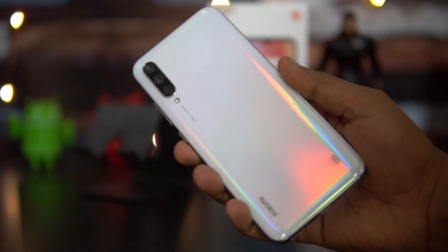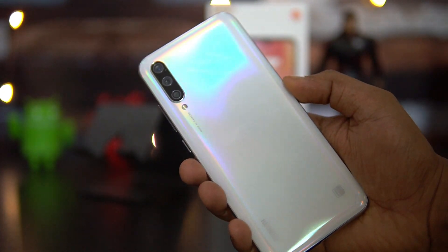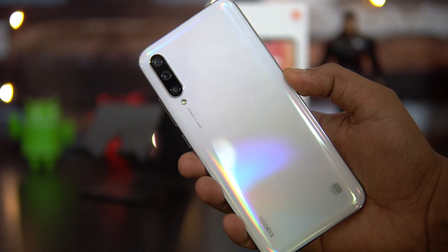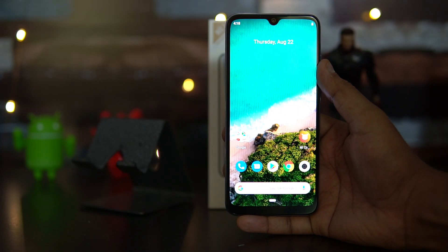That's the unboxing and hands-on with the Mi A3. Hope you enjoyed watching this video. Do hit the like button and subscribe for more videos. This is Numeral signing off — thanks for watching, hope to see you in our next video. Have a great day.